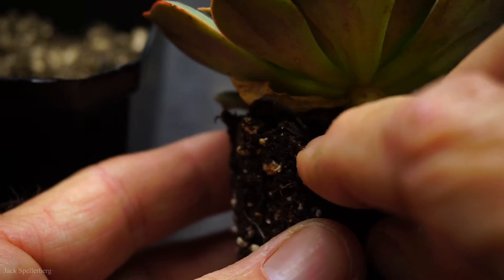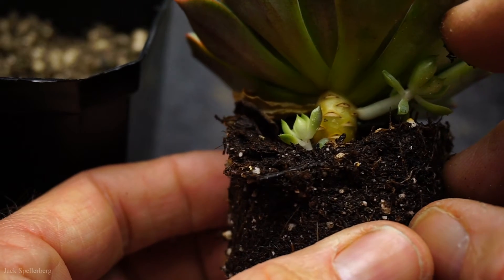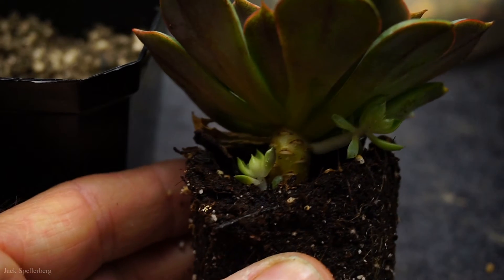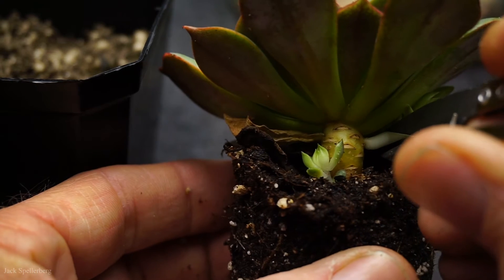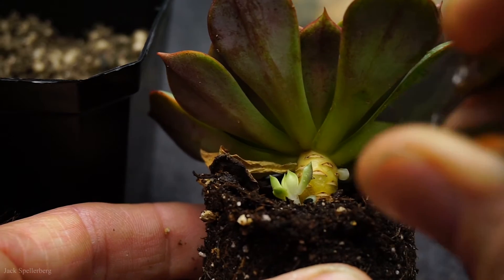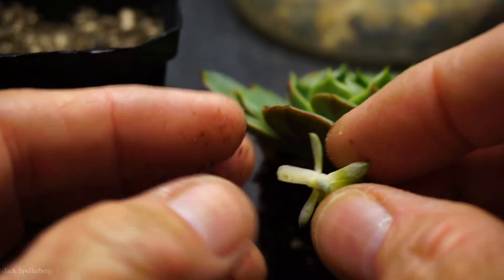I feel like this little one here is going to get a little bit buried, but it'll have to grow up before I can do anything about it. I'm tempted to cut this one off and try to root it, because it's also kind of smashed up underneath there. I think it's big enough to do. I'll just come in here with these nippers and get it right close to the stem. There — I just nipped off that little baby. I'll leave this to callus for a couple of days, and then that can go in some soil too. I'm pretty sure that'll root off no problem.